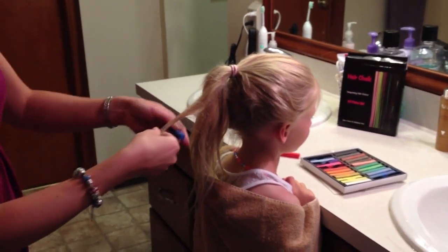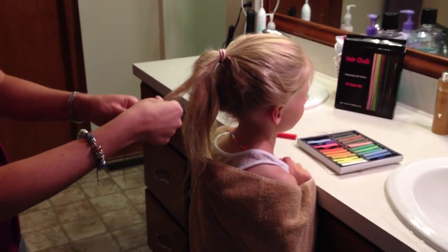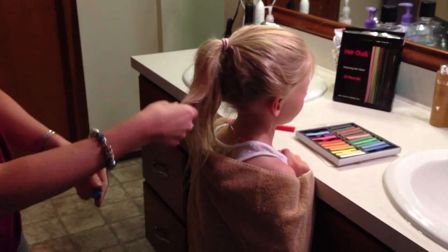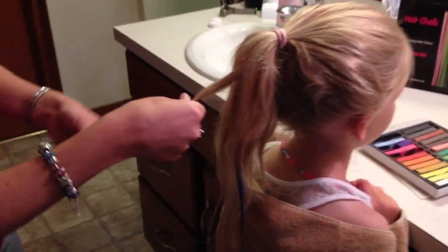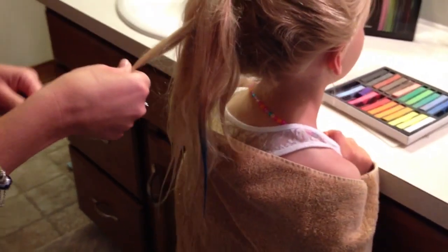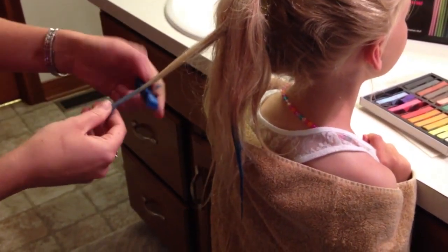First we wetted the hair, and then you just go downward with it. I just like to do her ends. She has very light blonde hair — it does work best on blonde hair, but the other colors will show as well.